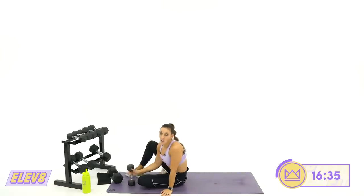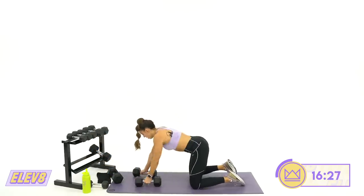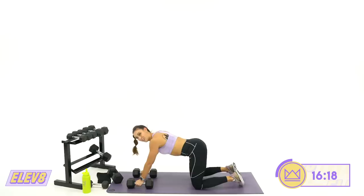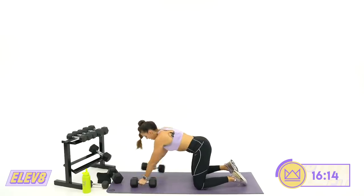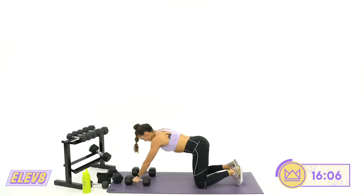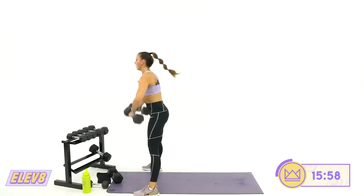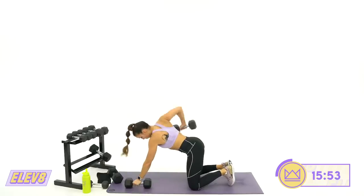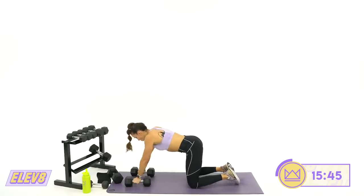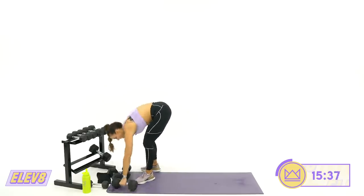Next move: a bent alternating long row, stand up, high row. Two dumbbells down — row, row, stand up, high row. Let's go together. Dig the heels down — make sure you're not rolling up, push the heels down. 10 more seconds. Five, four, two, one. And rest.